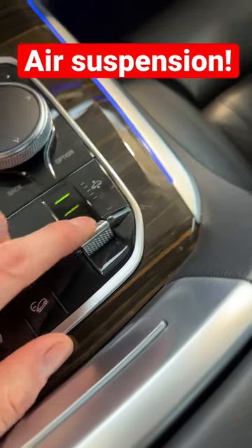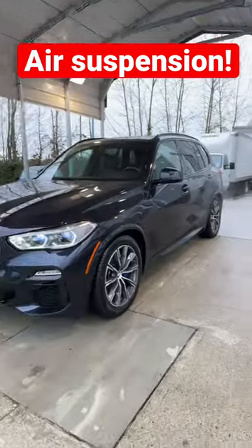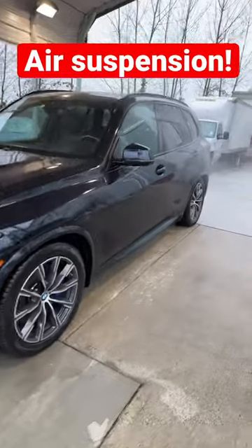All the way down — you can see it leveling, and now it's leveled all the way down. What a big difference. I love the air suspension.